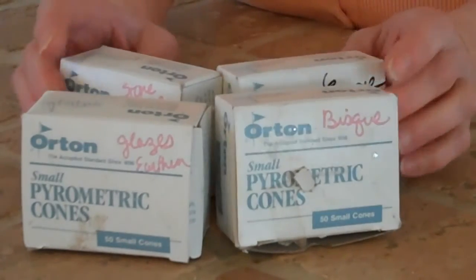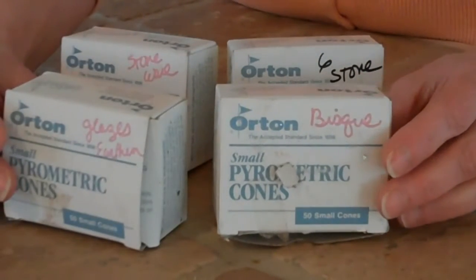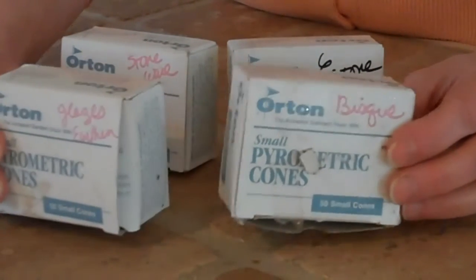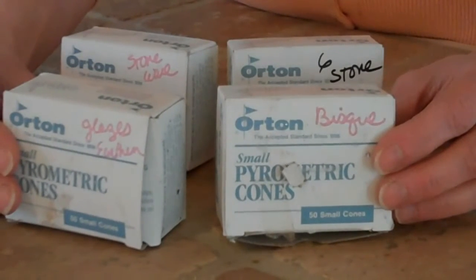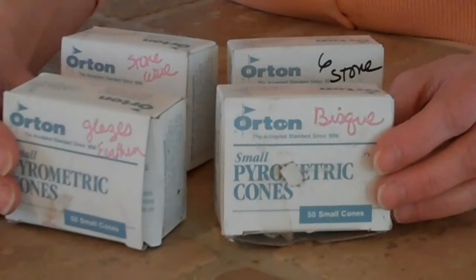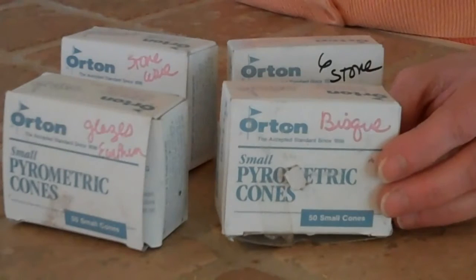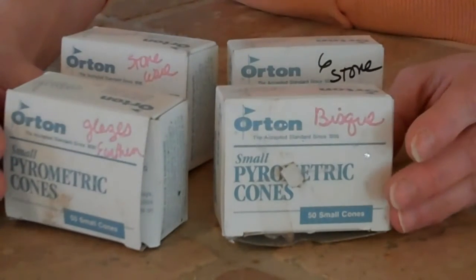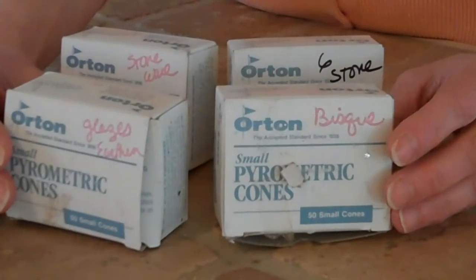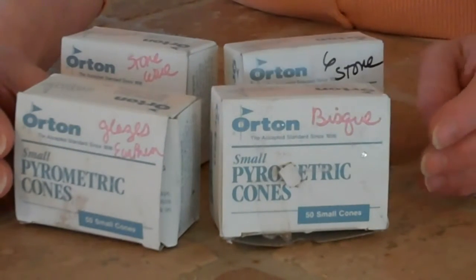Now with kiln sitters and with cones, there are different temperatures and different cone numbers. Some of the cones start with a zero, going from 01 through 022. This covers low fire bisque, low fire glazing, glass glazing, over glaze, china painting — these are all low fires. Now, anything from 01 to 022 works this way: the higher the number, the lower the temperature, which is a little bit opposite of what we're used to.